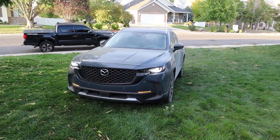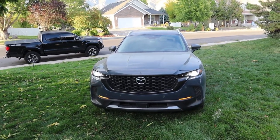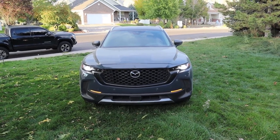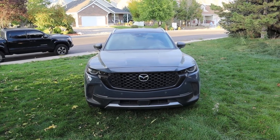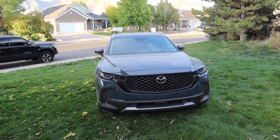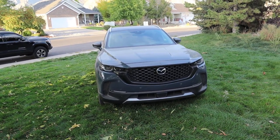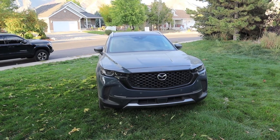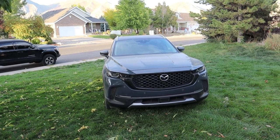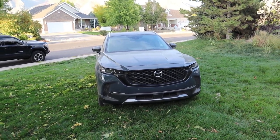Number five is the price. This is a loaded up Mazda CX-50 and it stickers for about $44,000 roughly. That's actually a pretty good value for everything you're getting, however Mazda also still sells the CX-5, which has pretty much all the same features. It looks a little bit different but it's pretty much the same for the most part, and fully loaded it's less than $40,000. I don't understand where the extra money is coming from other than the fact that this is a newer car. I think the pricing should be closer between both vehicles since they're so similar in terms of size, features, and looks — frankly, to the untrained eye, a lot of people might not even be able to tell the difference.